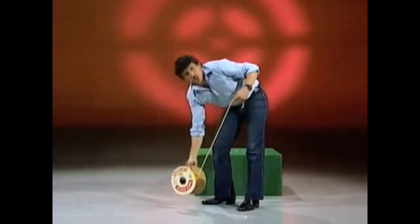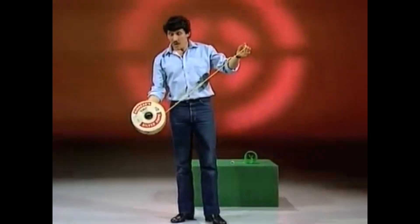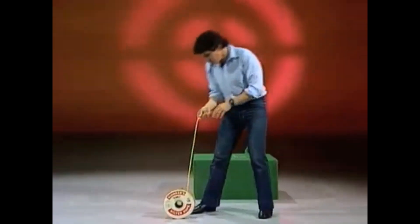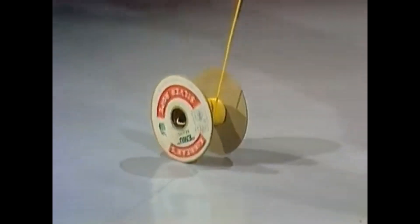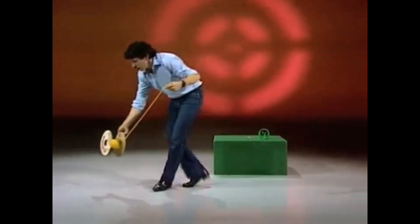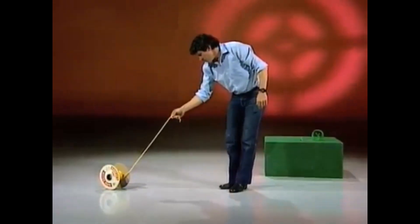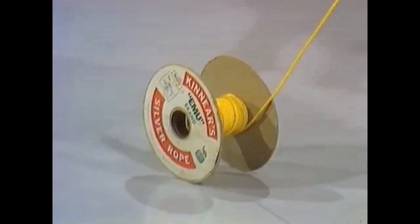How did I do it? Is it a trick spool? No, it isn't. It's all to do with the angle of the rope and the spool. Did you notice? When I want it to go away from me, I pull the rope up at a steep angle, and it rolls away. When I want it to come towards me, down at a shallow angle, and it comes towards me rolling up. And when I want it to slide — this is the hardest of all — you have to sort of feel the angle, watch the spool. You eventually get it just right, and it slides. It follows like a dog.